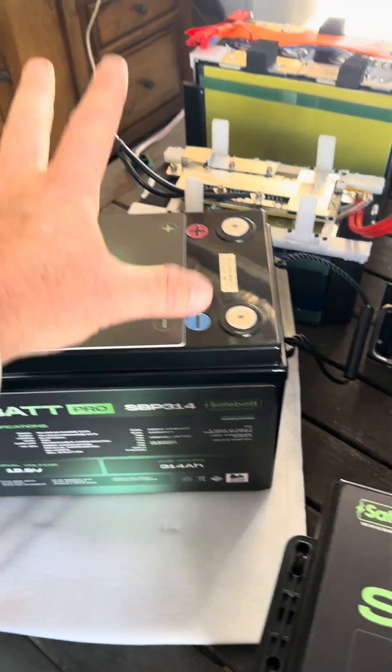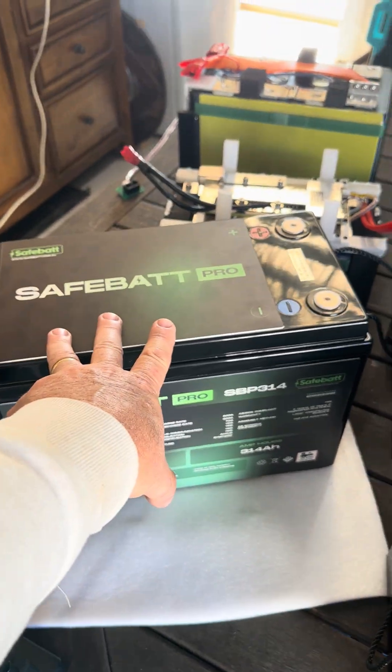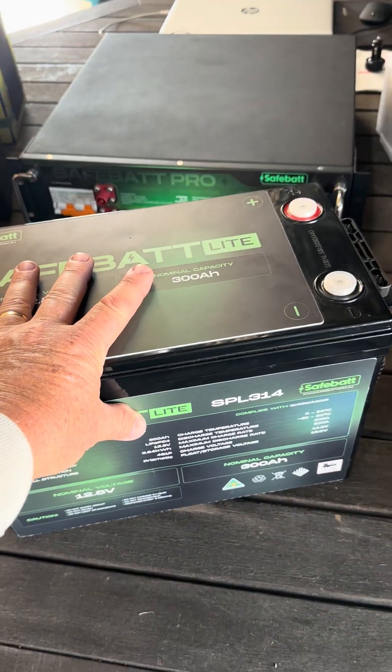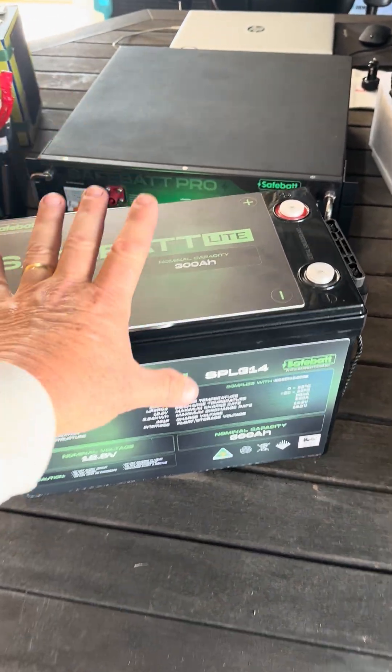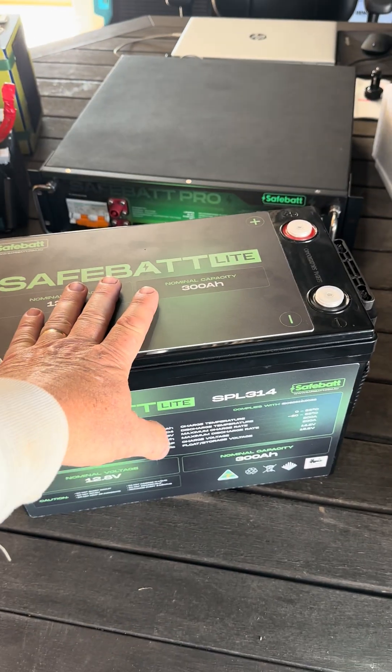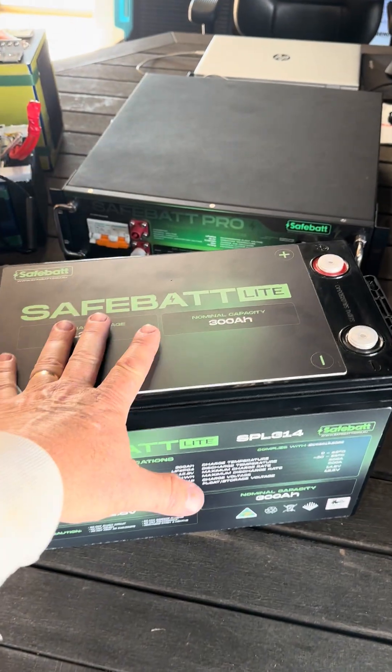It features Bluetooth, CAN bus, and fire suppression — can't wait to put that through its paces. The original SafeBat Lite is going to be now superseded. So if you want one of these, I've still got a few in stock. They'll be going out at a special price — I'll upload that to my website when I get a chance.